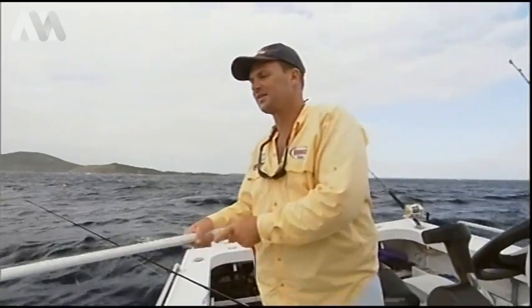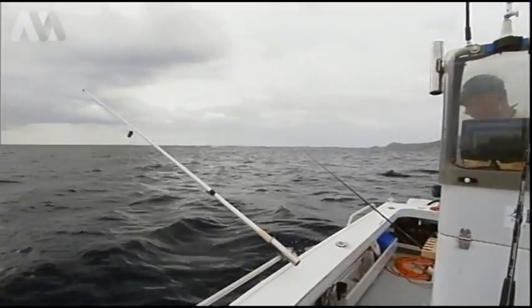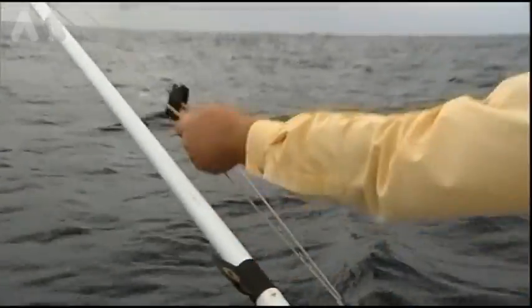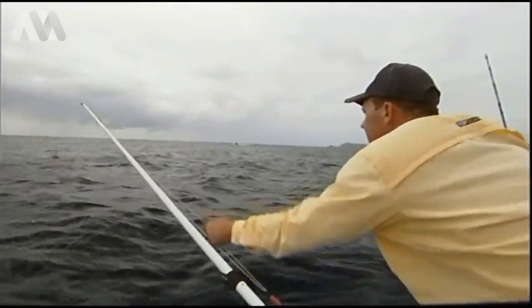There are a number of ways you can attach your line to your outrigger, but the cheapest and simplest way is with a rubber band. Just make a loop in the line, wrap your rubber band around it, pull tight. That way when a fish grabs it, it can just slide out.